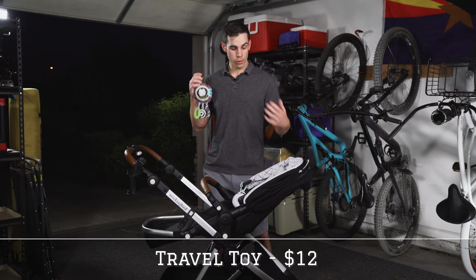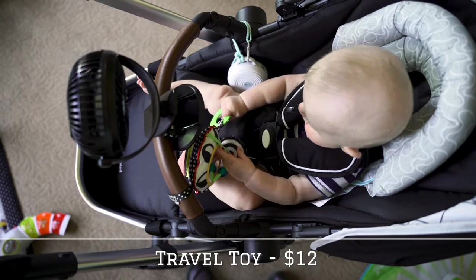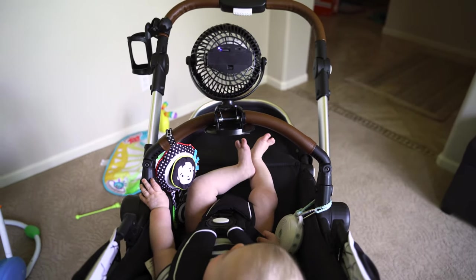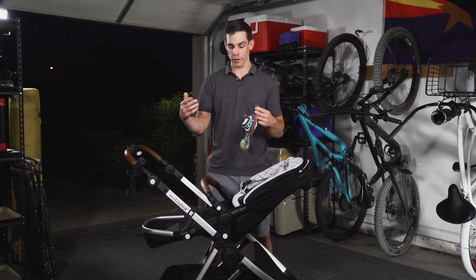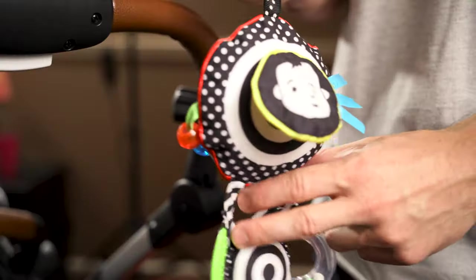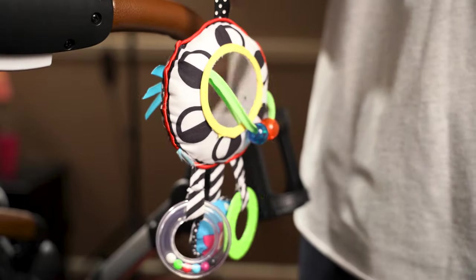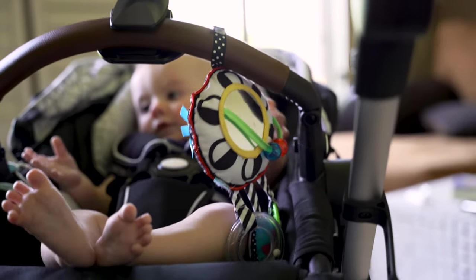Next up we have a travel toy. If Brady's not sleeping, then he's absolutely looking to grab for something, so I think this is an absolute must. This is the Sights & Sounds Activity Travel Toy. It has elastic so it can attach to any bar, whether that's on your car seat or your stroller. It has a BPA-free teether, a rattle with beads in it, a squeaky toy, and some crinkle paper. It's high contrast for developing babies and has a mirror on the back. It only cost $12 and it keeps them busy — we love it.